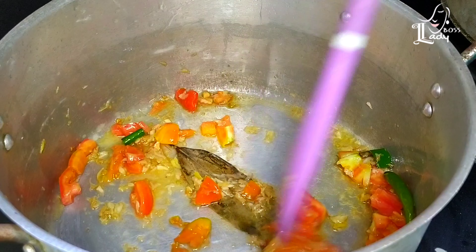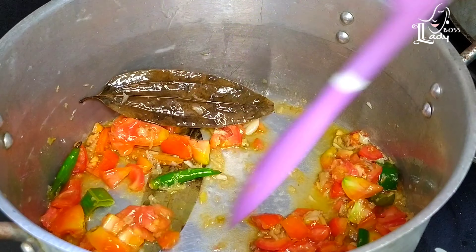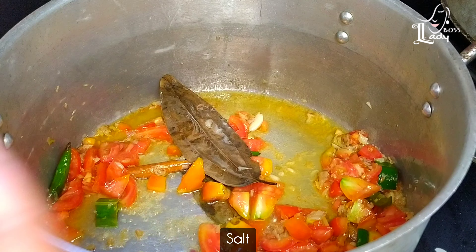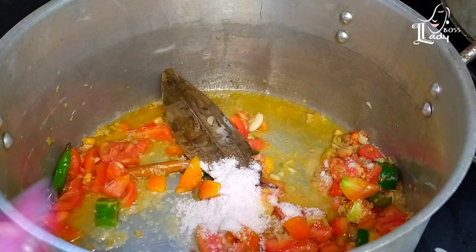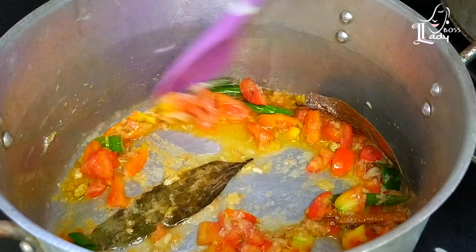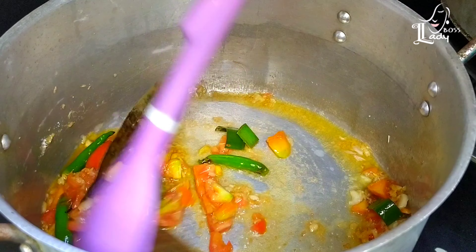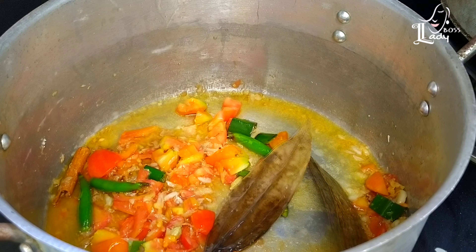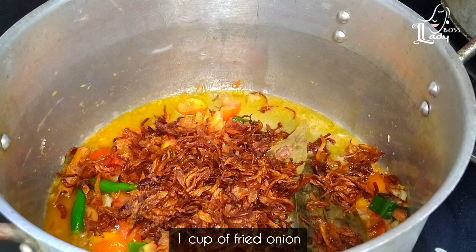Now we will cook the thick and soft flour. Now we will cook it until easy to cook. And now we need to cook the egg and fry the egg.